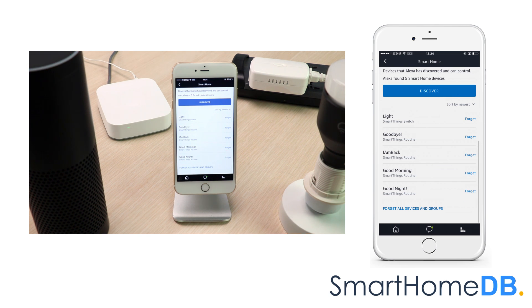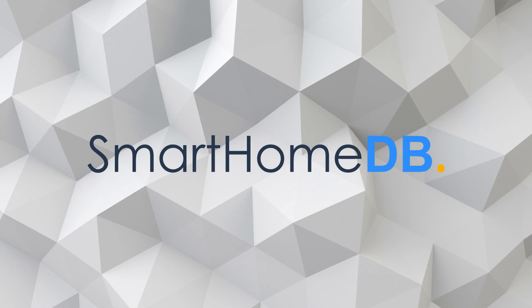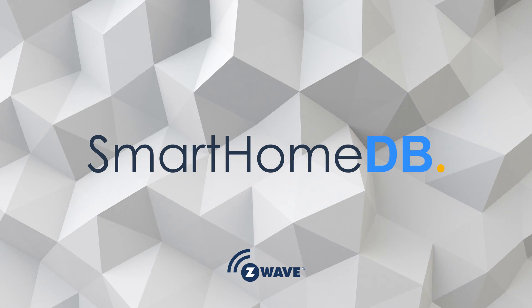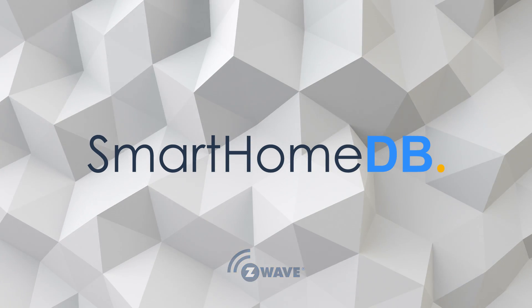We can now control the GE-ZOA smart switch by giving the instruction 'Alexa, turn on light' or 'Alexa, turn off light'. We have hereby successfully paired the Amazon Echo with a Samsung SmartThings Hub.